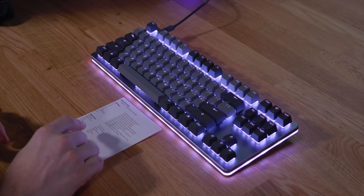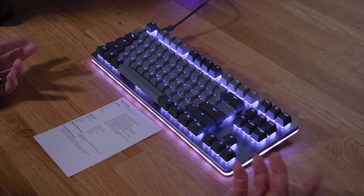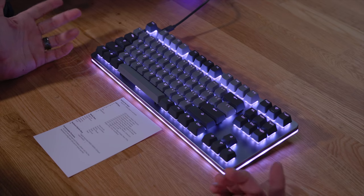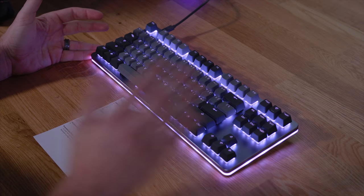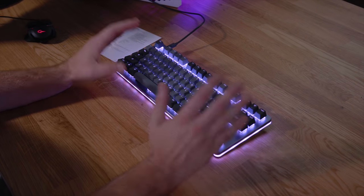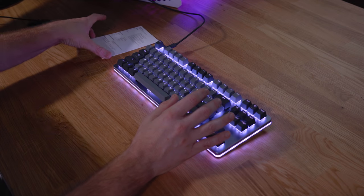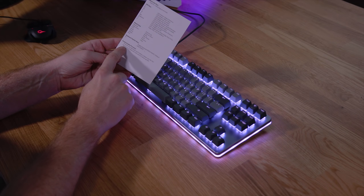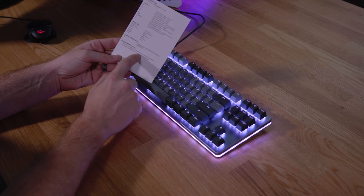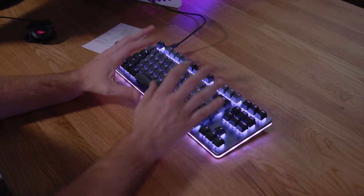The same thing applies to media keys — Function Page Up is volume up, Page Down is volume down, and Function Mute is print screen. You can go through the card to learn all of those other functions. You can also download software to do more in-depth programming of individual keys with customizable firmware — just go to the website listed on the card.